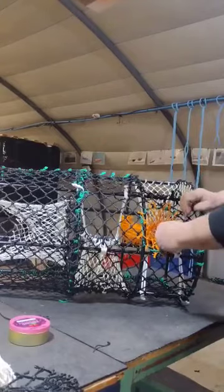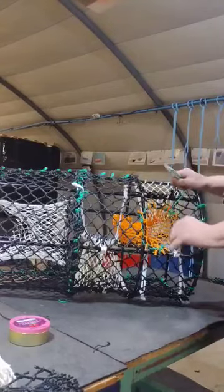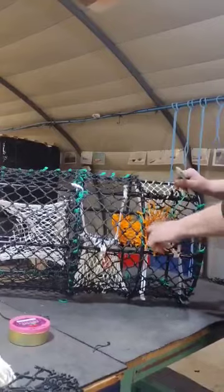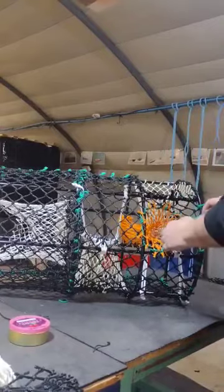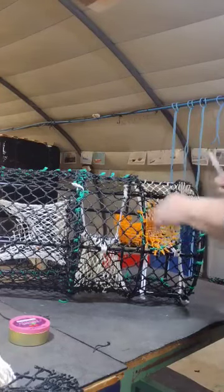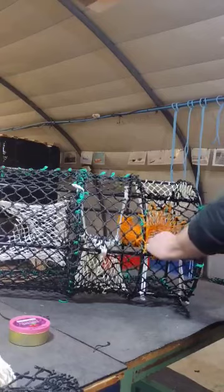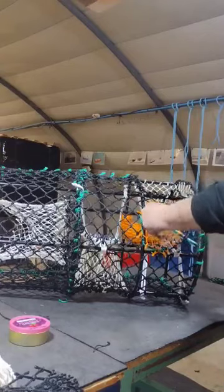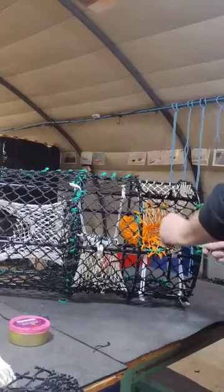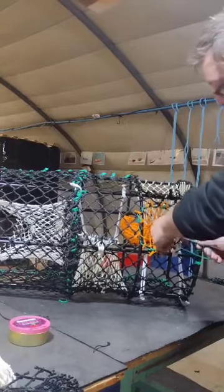Now this mesh here I don't stitch into. I go into the one behind it, so I go in there and put a half hitch in there, like so. I go into this one here and put another half hitch, and another half hitch, to make a full hitch.